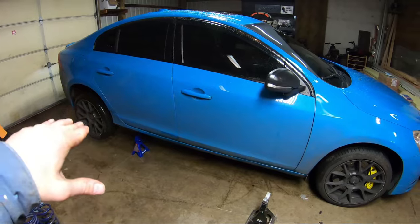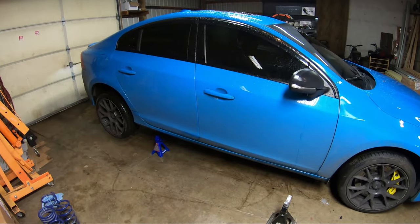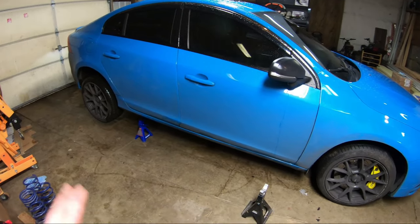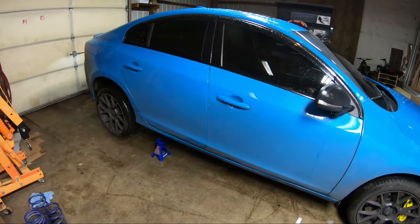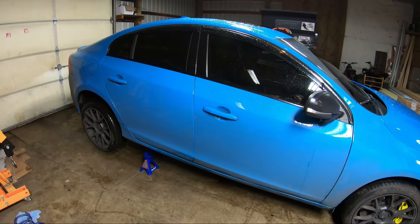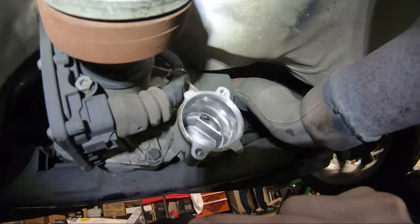The back is lifted a little bit so all the fluid can drain out. I'm going to let it drain for about 10 minutes. Once it drains out, I'll lift the front and then show you the fill procedure and how to level it out.